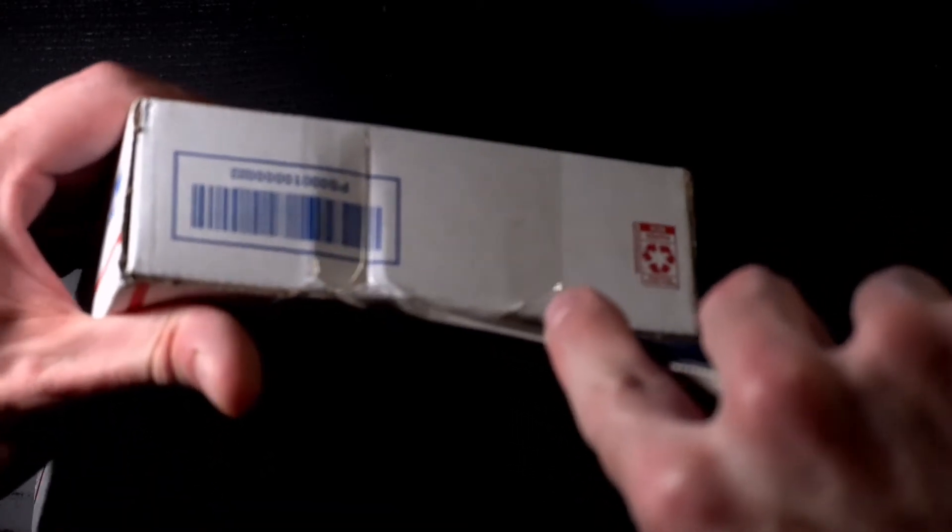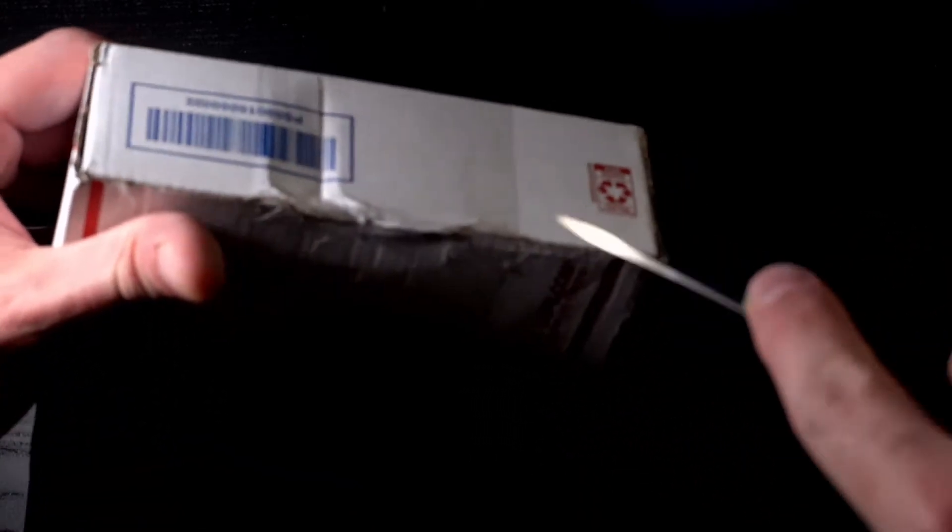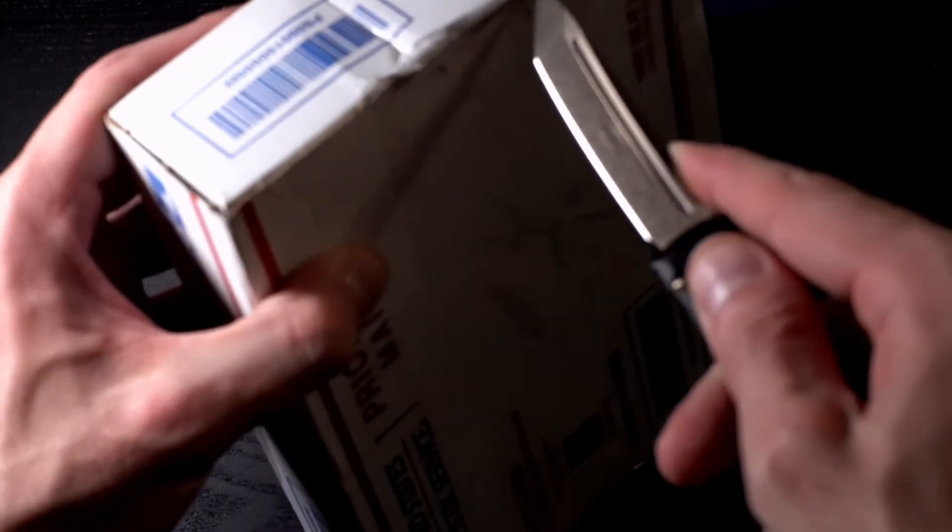Don't make fun of me — I just got into knives. I'm not supposed to be good at cutting with them right away, you know. It can take some time to develop that skill set. I haven't even cut myself really yet.